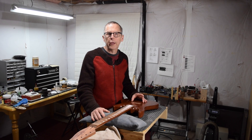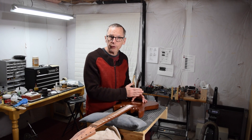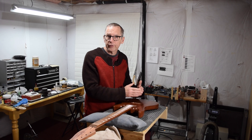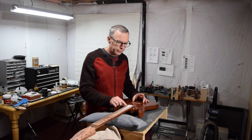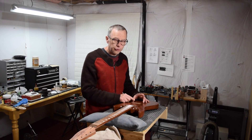It all has to do with the distance between the top of the body and the bottom of the strings where they come off the bridge when the bridge or saddles are adjusted to their lowest position. What you want to achieve at that lowest position is the strings touching the last couple of frets on your guitar neck. You then measure the distance between the bottom of the string and the top of the body.